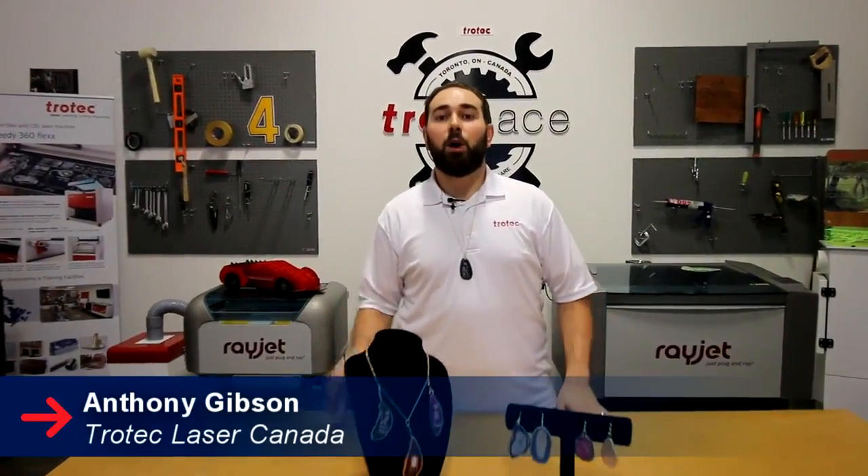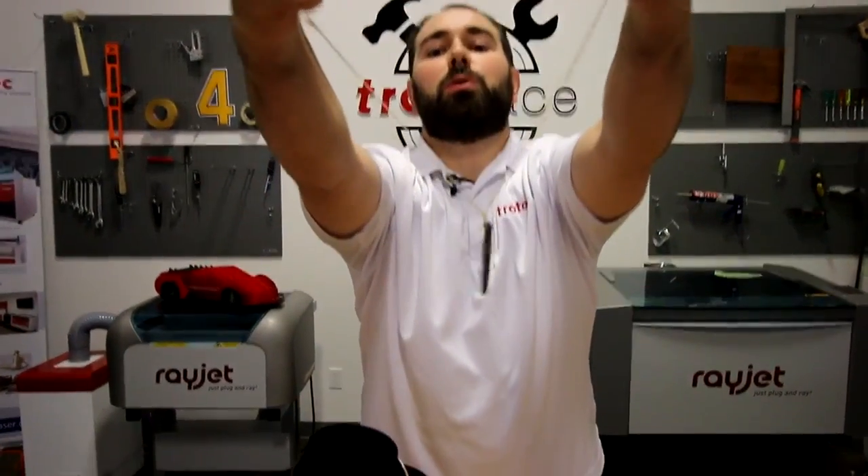Hey guys, it's Anthony from Trotec Laser Canada. Welcome to another rock edition. This week we're showing you how we made these vibrant agate stone jewelry pieces.